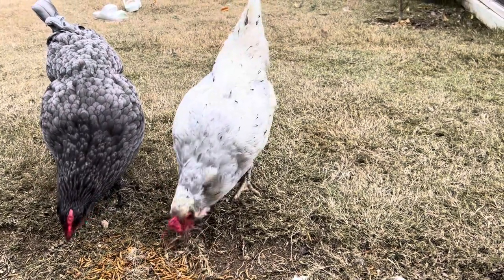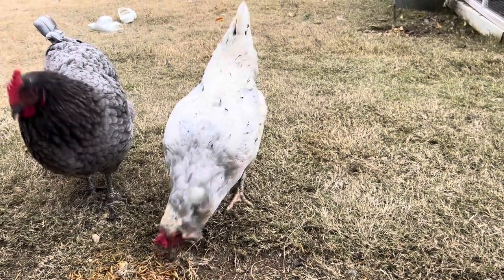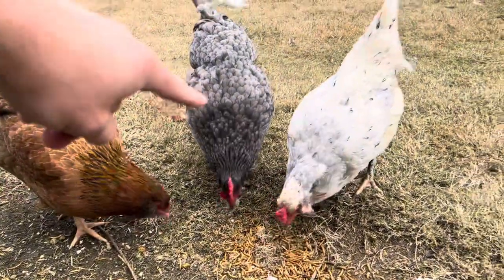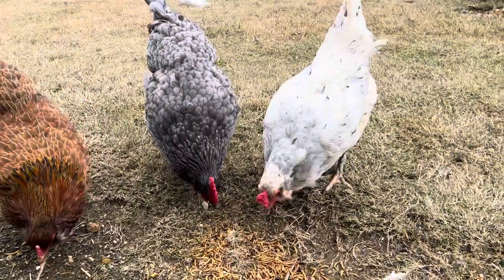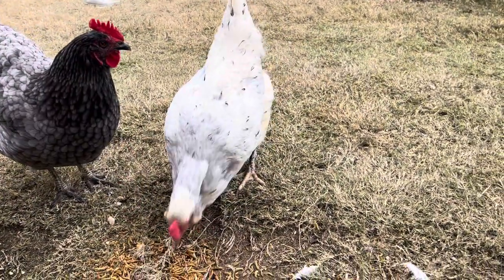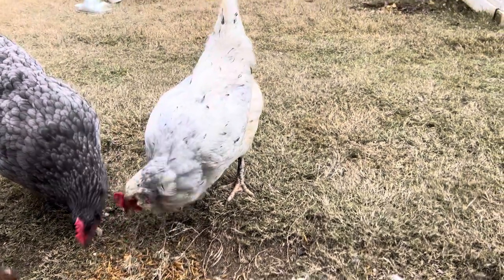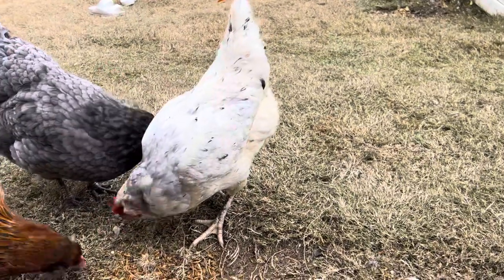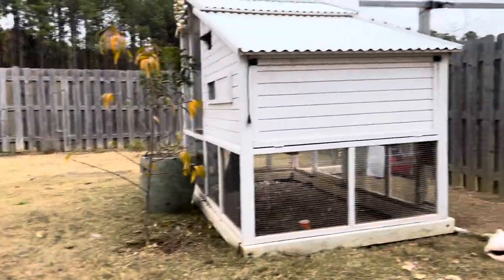Ours is a very quiet chicken relative to some of our other ones. Peaches is a little bit of a boisterous gal, but Pepper kind of minds her own business and stays to herself — just the normal chicken noises, nothing too crazy, no outlandish noises. So that's wonderful to have in a backyard setting.